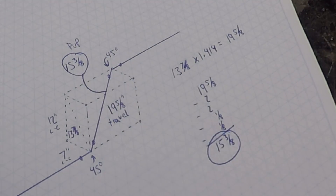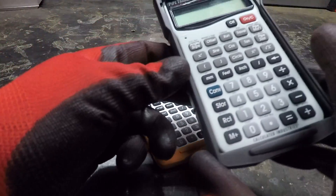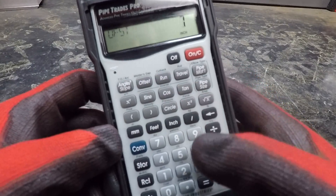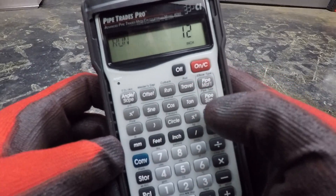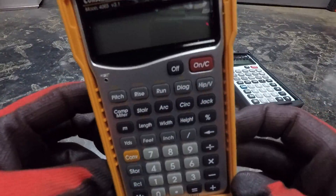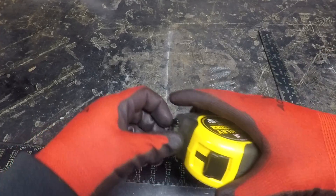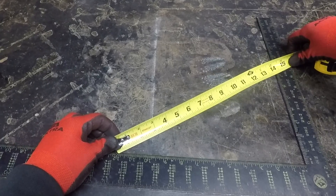Now I'll show you the quick way using either a construction or a pipe fitter calculator — the Construction Master Pro and the Pipe Trades Pro. For the rolling offset using the piping calculator, it's as simple as hitting seven inch offset and 12 inch run, then hit the travel button — there it is, 13 and seven eighths. I'll link both of these down below. The last way is a quick hack using any right angle like a square: just find the 12, the seven, and measure the straight line distance between those points to find your hypotenuse measurement. Then multiply by the magic number to throw it on a 45.